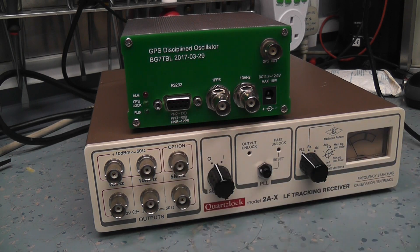It's also got an RS-232 port that allows you to see, with software, exactly where the satellite positions are and various information on the satellites you're connected to — not something I'm going to use, but it's quite an interesting feature.